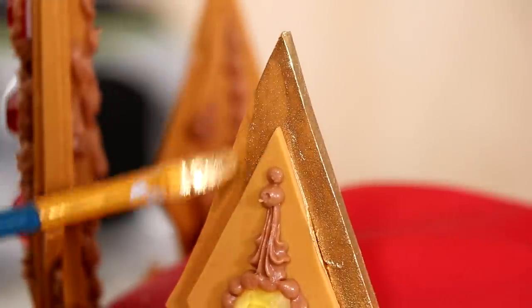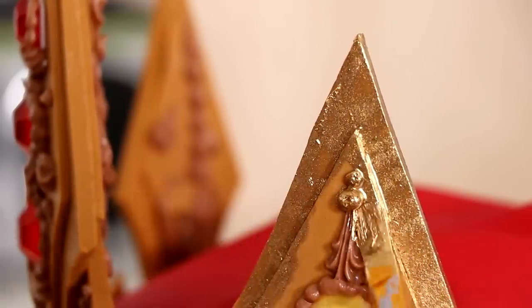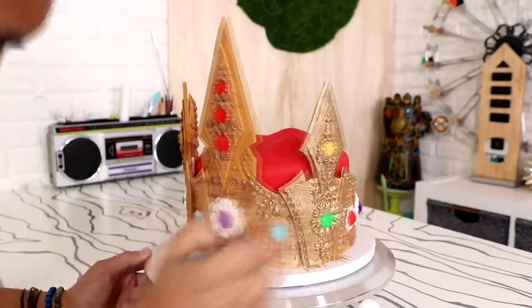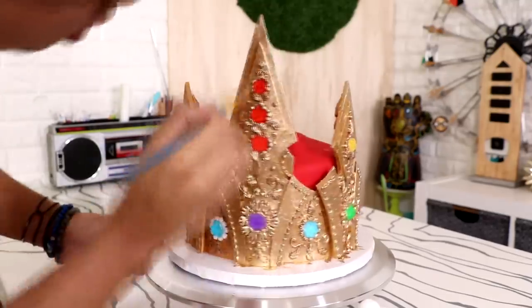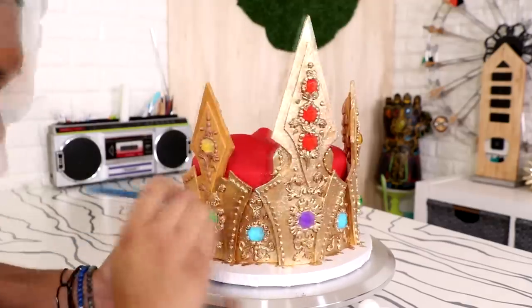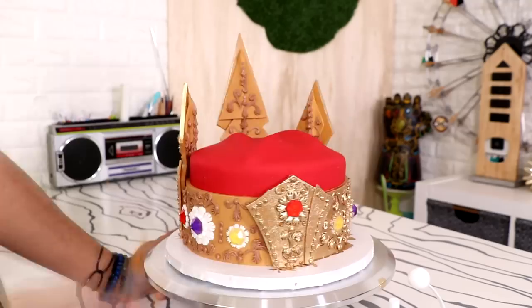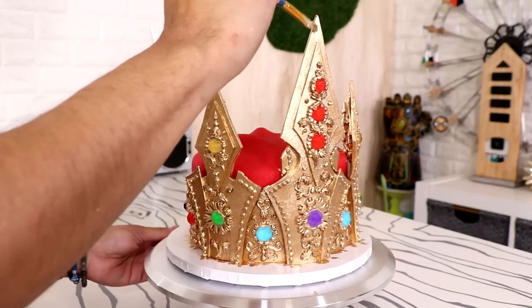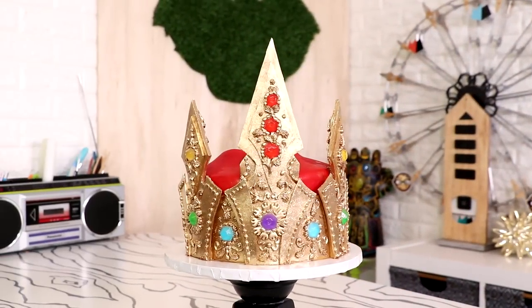Once I was happy with all my crown detail, I started to paint on some luster dust. I liquefied some gold luster dust in some magic sauce and painted it on with a paintbrush, covering every single part of the mustard brown fondant as well as all the brown detail. The only things I didn't paint are the velvety red fabric and the jewels. I even covered the dowels with fondant first.